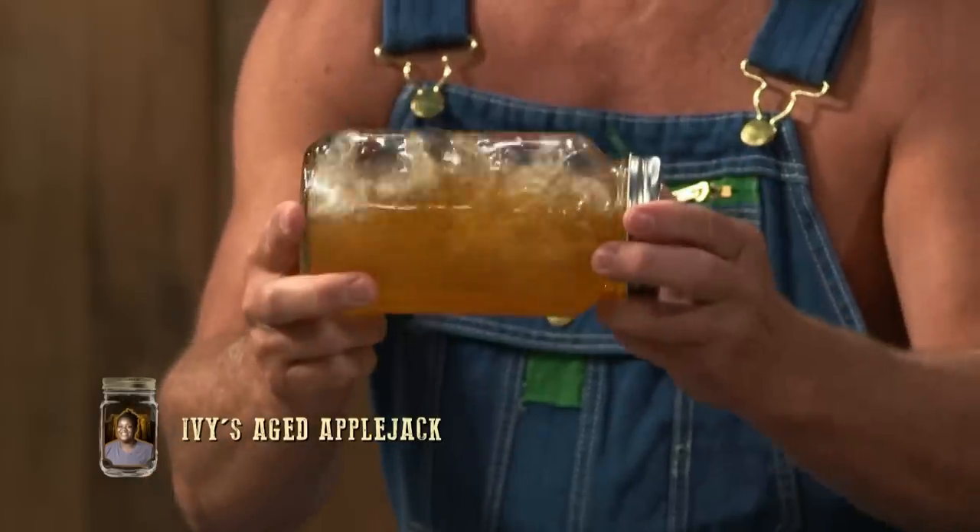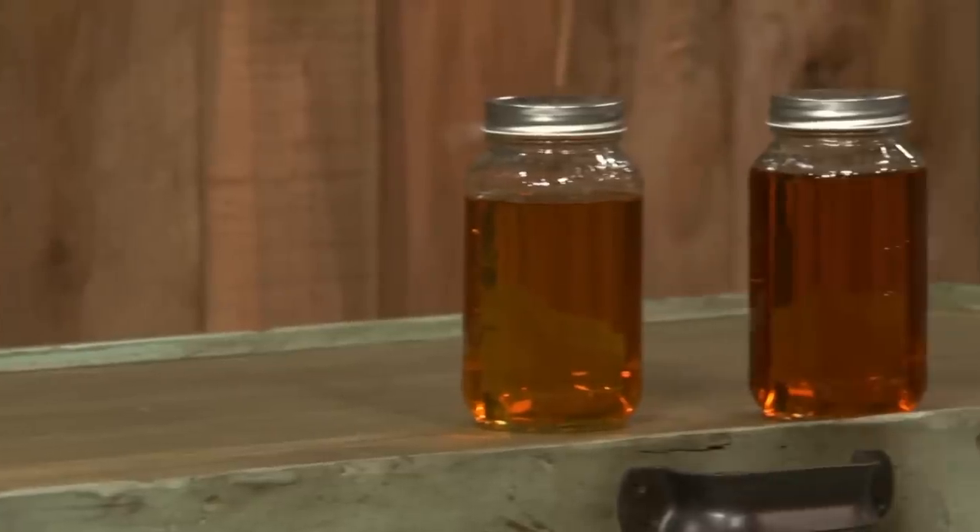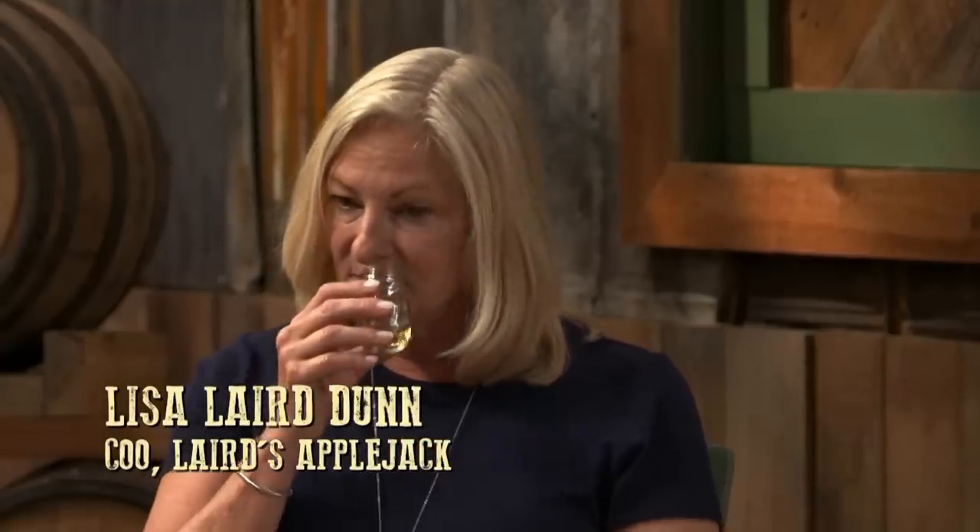Proof is up. Good bead. So you happy? I think I did pretty good, but I tempered it down a little bit — I didn't want to go too much. It's got a very nice fresh nose. You can smell the oak, you get a little bit of the oak, not too much, but you definitely still get that apple. Very smooth for the proof that it is. Really nice.